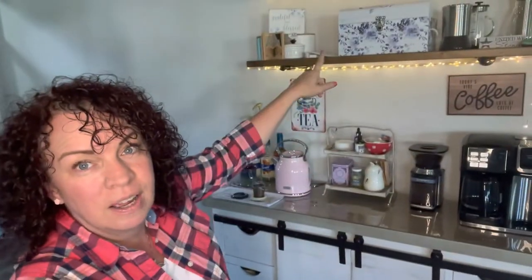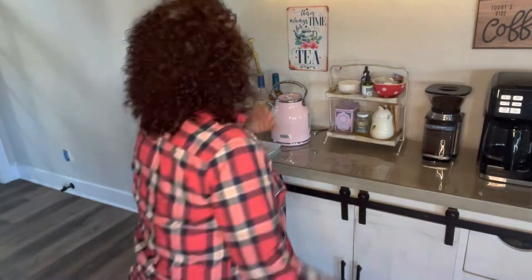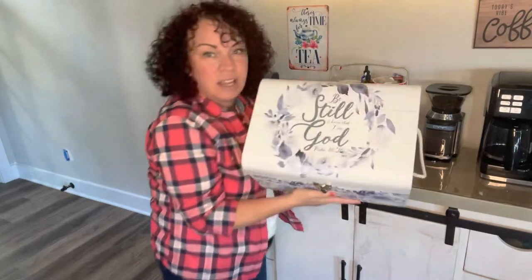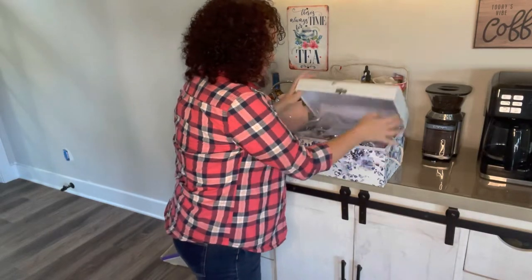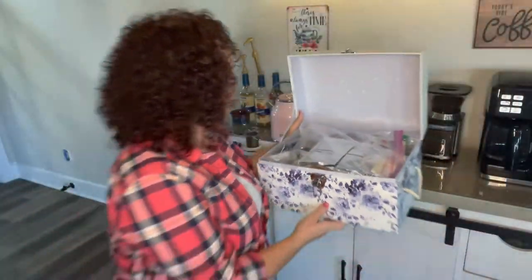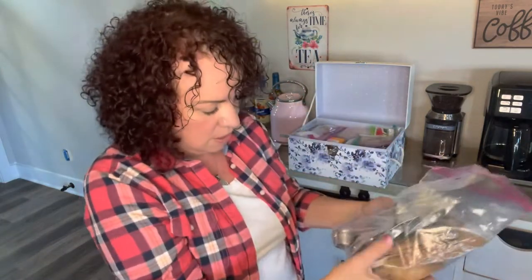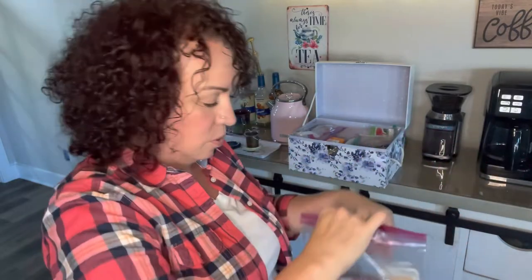Right here I have this container — I had to buy it because I needed somewhere to store my tea. It says 'Be still and know' — I just thought it was beautiful. So this is where I keep a lot of my tea in ziploc bags. In here I have another little tea bag saucer to hold the tea when it comes out so it won't drip everywhere.